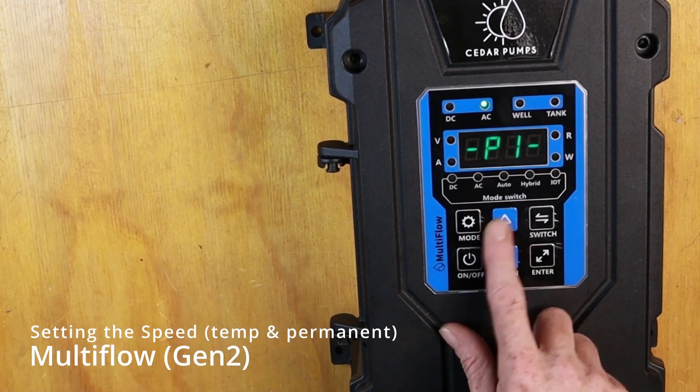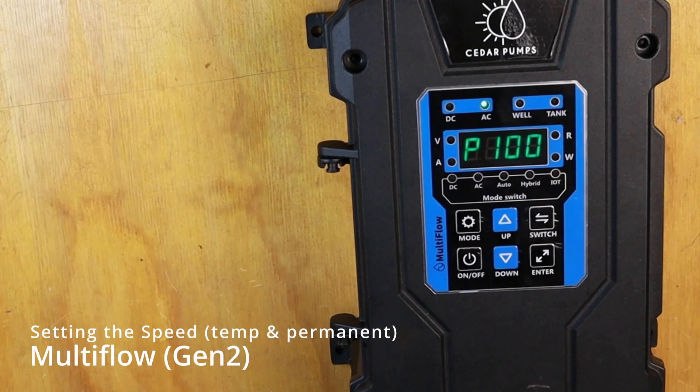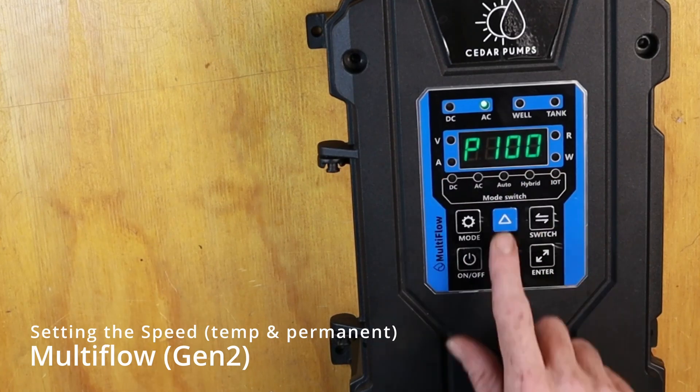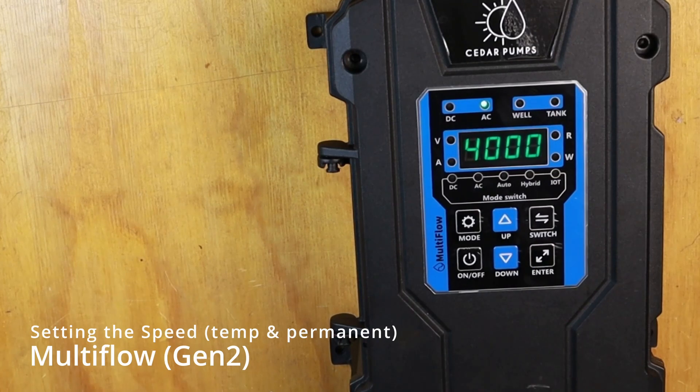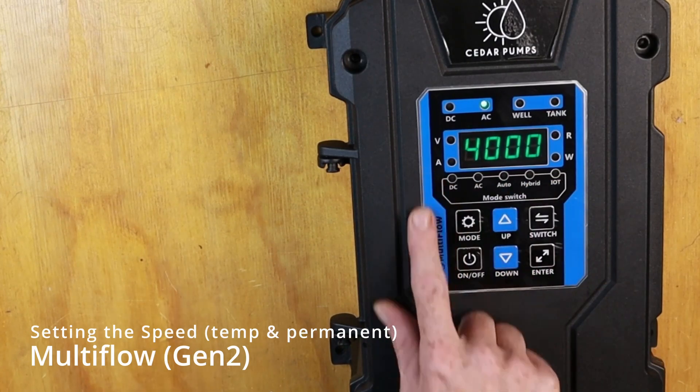Then we can go up to P1 and press ENTER. It will show P100. We go up to P102 and press ENTER. There we can see our permanent speed is set to 4000.